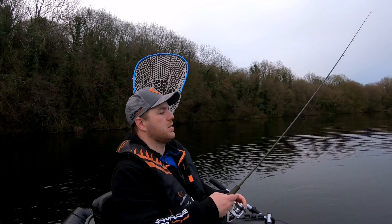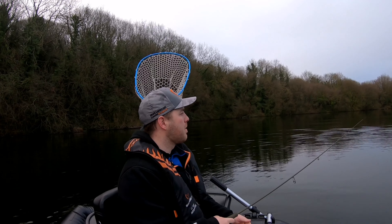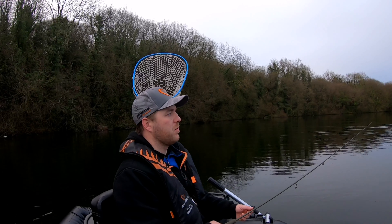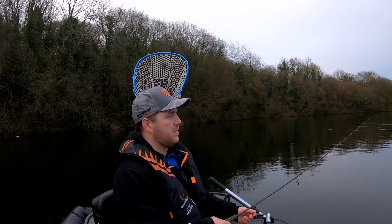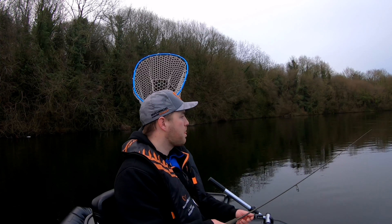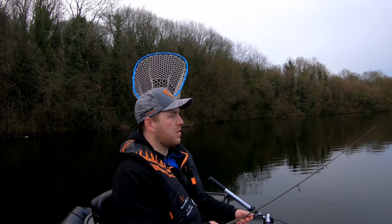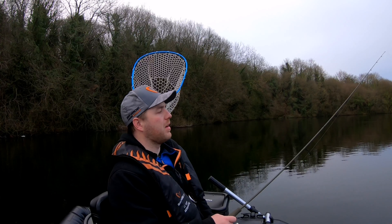Okay, first cast. It's incredibly deep this place. Even with the 10 gram jig head it's still sinking. It's a fairly deep spot. I'm going to use the tube to get some of the more inaccessible spots that don't get fished that often. So that's the main plan with that.